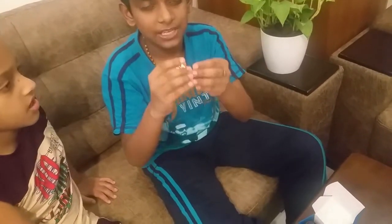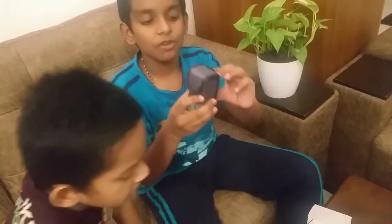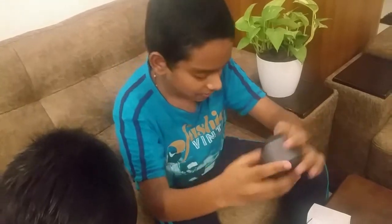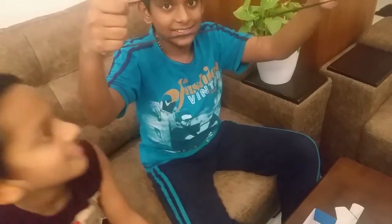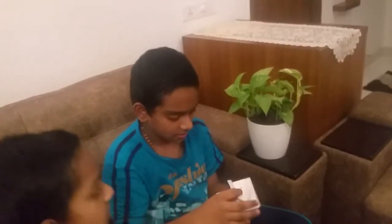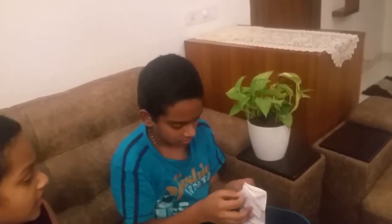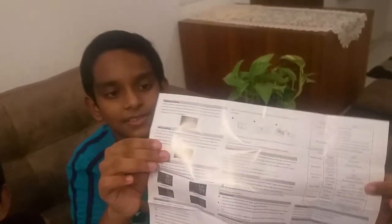So guys, this pulse oximeter works with two AAA batteries and they have included them with it. We also have a pouch along with it — it's actually wonderful so that we can carry it around. And what is this? It's a user manual, guys.